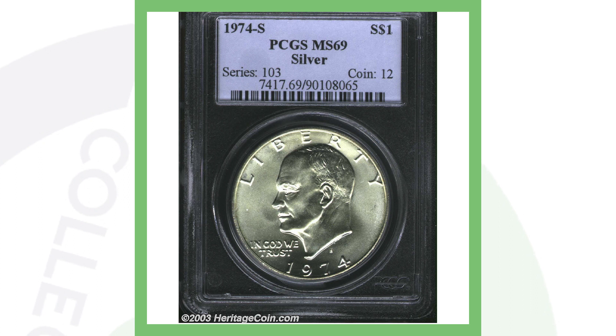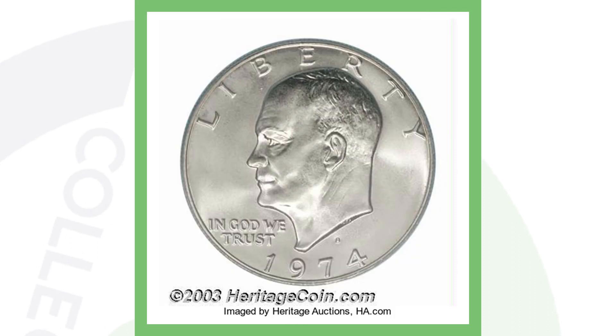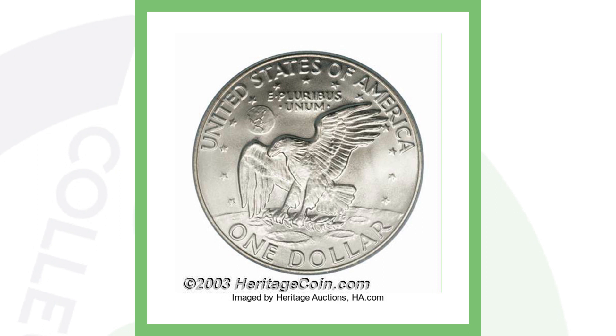Next up is a 1974 S silver Eisenhower dollar in a very high grade. The grading scale only goes from 1 to 70, and this coin is at Mint State 69 — almost as high as you can get — which is why it is extremely valuable. This dollar coin sold for over $9,700.